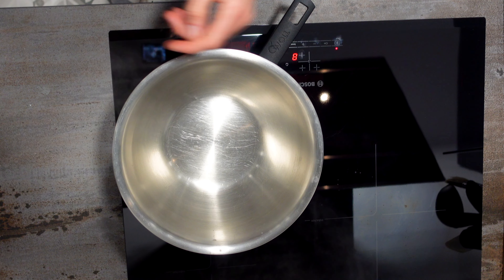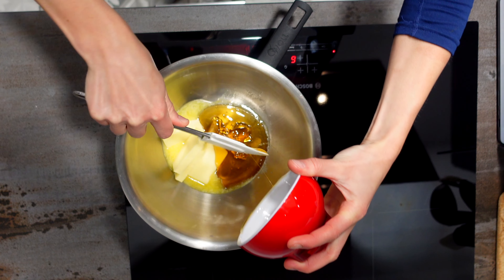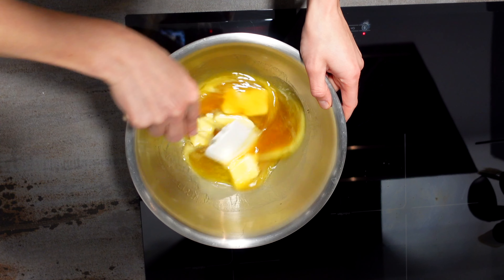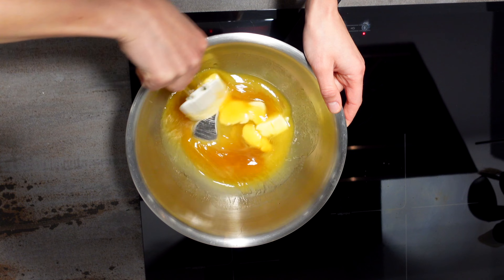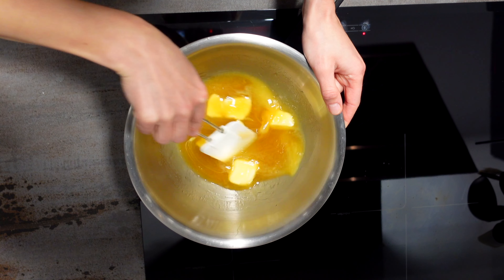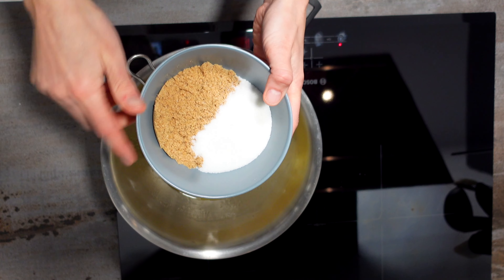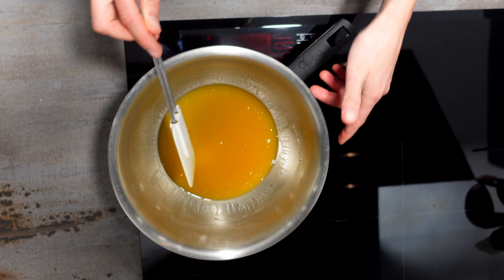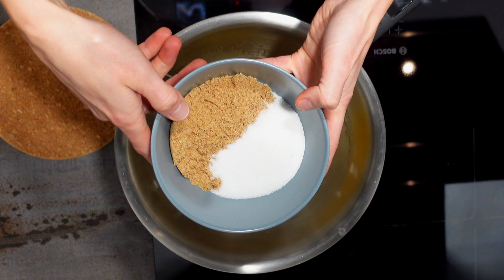Let's begin making the dough using a bain-marie, which is a pan of hot water in which a bowl is placed for slow cooking. I put honey and butter together and gently melt everything. Once it's melted, I switch off the heat and add white sugar and brown sugar, keeping everything warm while stirring.